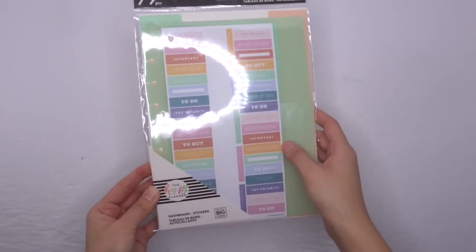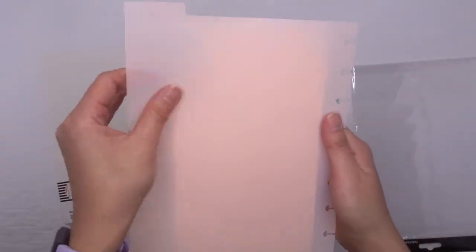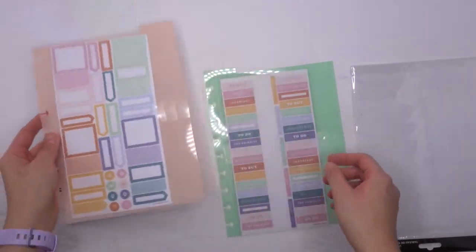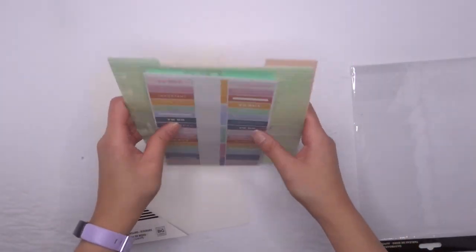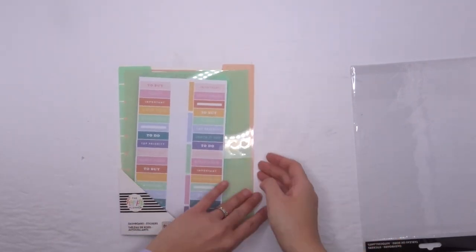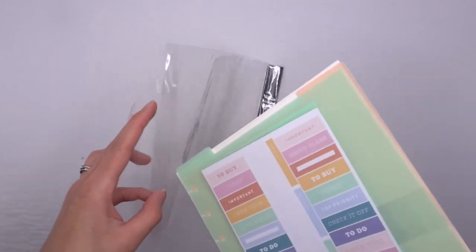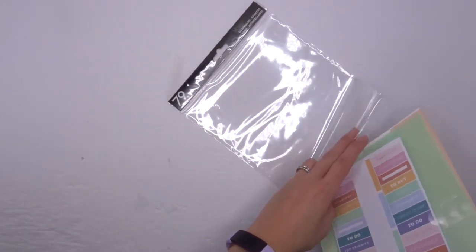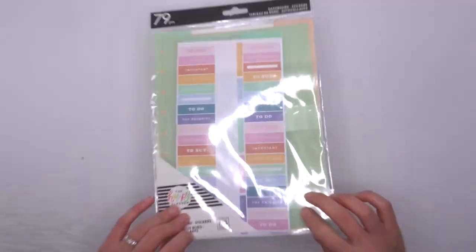Next we have a dashboard here with stickers. It comes with two different dashboards and then two sheets of stickers. I haven't seen anything like this before. You've got this kind of peachy dashboard with a sheet of stickers, and then this mint green dashboard with a sheet of stickers as well. I think it would be really good if you didn't want to buy a whole accessory pack, but just wanted the dashboard and some stickers to go with it — this would be a really good option for you. I love dashboards, and I think you could decorate these any way you want. If you have any Mambi sticks, for example, they'd be great to decorate these with. So that is the dashboard stickers.